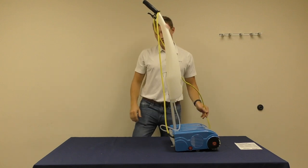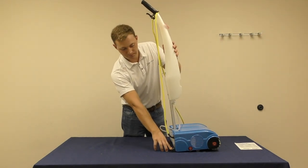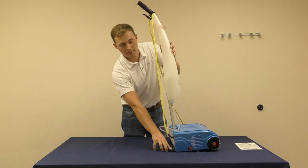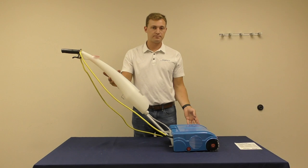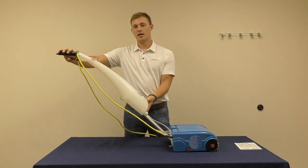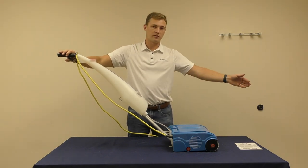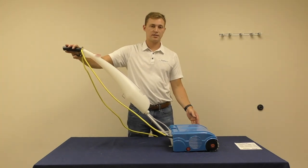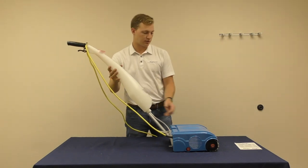Now you are ready to use your floor washing machine. To activate it, use your foot to press down on the lever located on the right hand side of the machine. Pull back on the handle assembly and the motor will activate. While cleaning, press down on the trigger to release water onto the brushes while moving in the forward motion. Release the trigger as you are moving backwards to recover all the water.